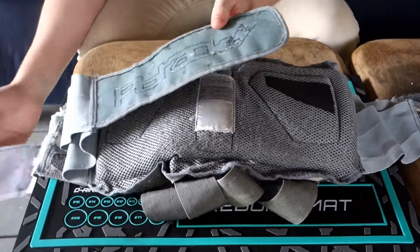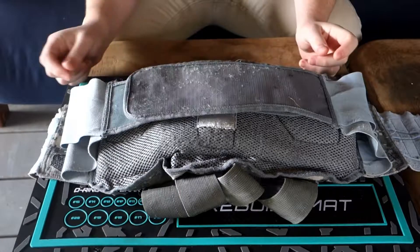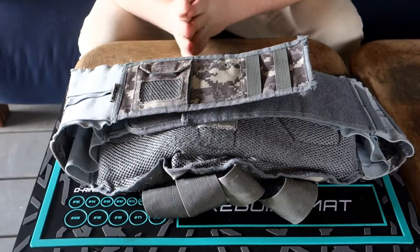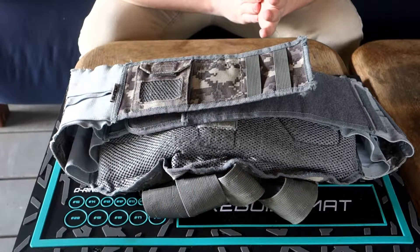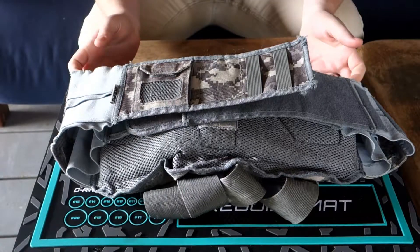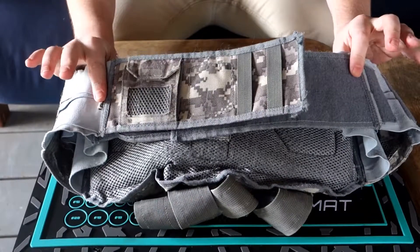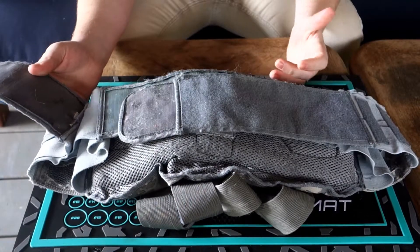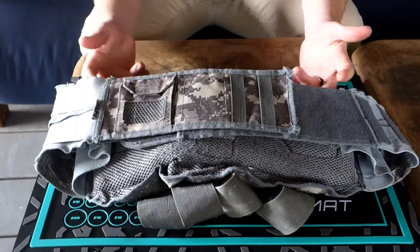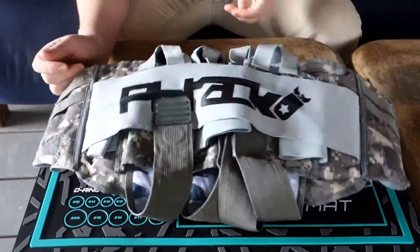One really cool thing about this pack is the waist belt system is very long. I have about a 38-inch waist and I have to tighten it down considerably to get it to fit me well. So if you're a bigger person who typically has to run a belt extender, this belt is really well set up for bigger players. I think that's cool — I don't see why a lot of companies have a smaller belt; it should be more universal.